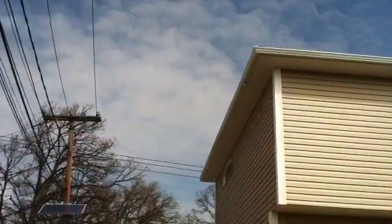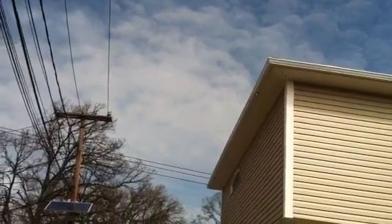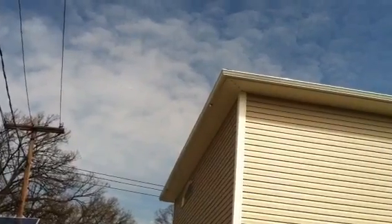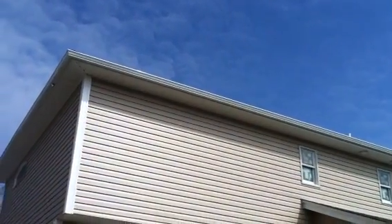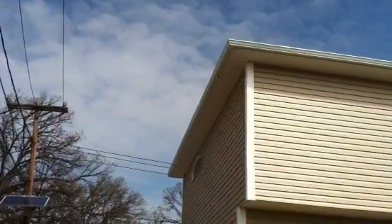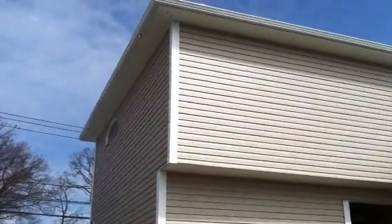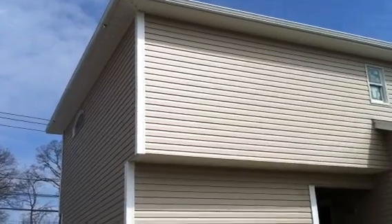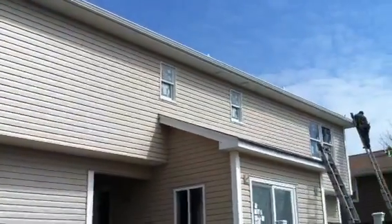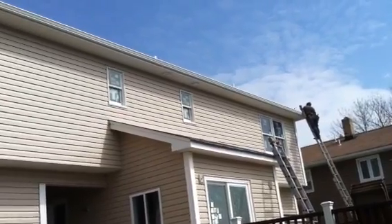All these gutters are seamless, so the only seams are in the corners. On a gutter system like this, what we'd like to do is put the downspouts and the leaders — which run down the walls — on the side of the house so that you can't see them in the front. Aesthetically it's better looking from the street.